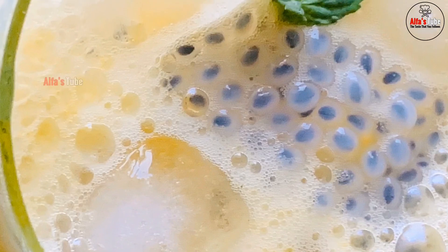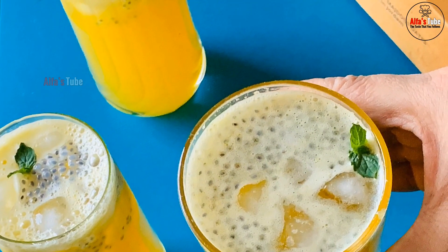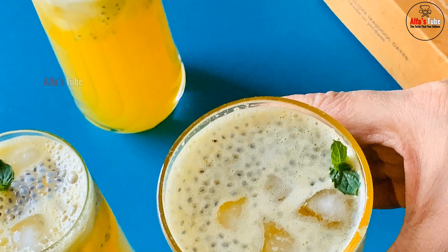Let's try this juice recipe for everyone. I hope you enjoyed this recipe. Thank you.